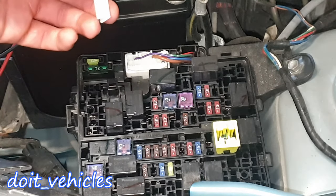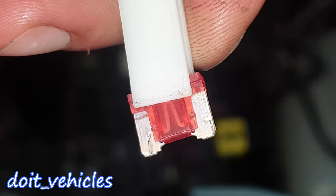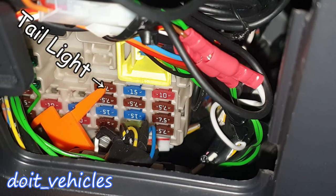Now if you want to pull out a fuse, you've got this pick which you can find here. Grab the fuse and the wire in the middle should not be broken. Fuse number 1 in the dashboard box is for the taillight left.